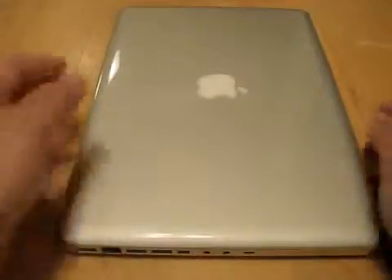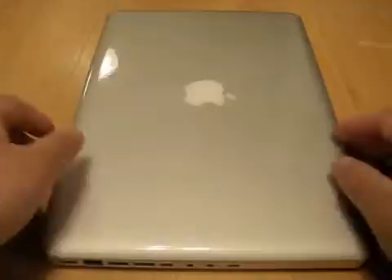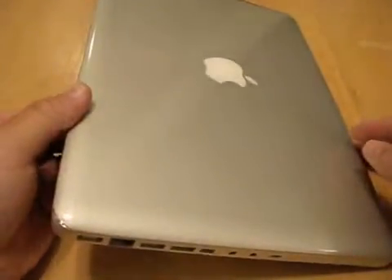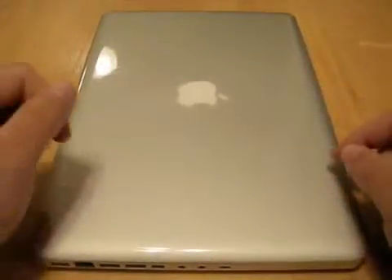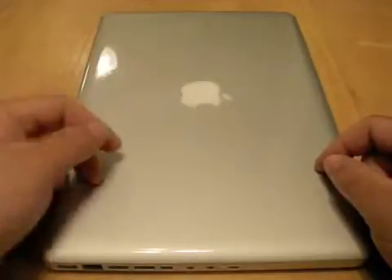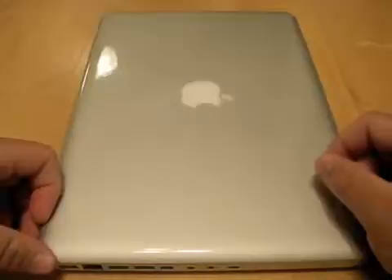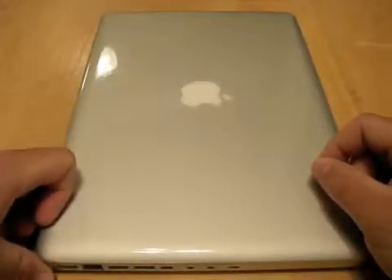Hi, this is Aaron with Zollotech. Today I'm going to show you the removal of the Zagg from my MacBook. The Zagg has been really good, but unfortunately I need to remove it to apply another product that was sent to me for review, so I thought I would give you a look at how it works.